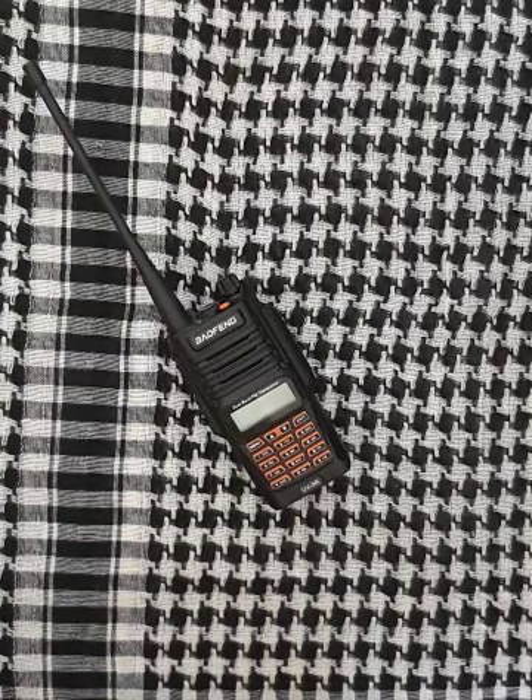First I'll show you a couple things that came with this ham radio. Of course you have your manual and warranty and all those paper items — I'll not bother you with that. I'll just show you the useful things from the package.